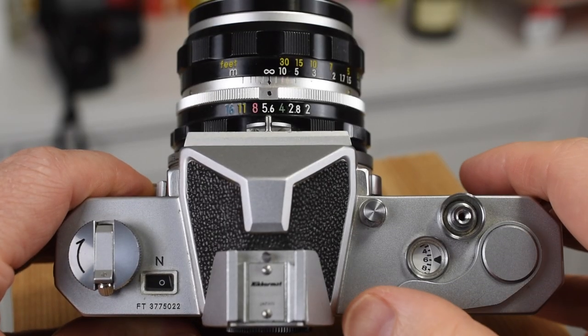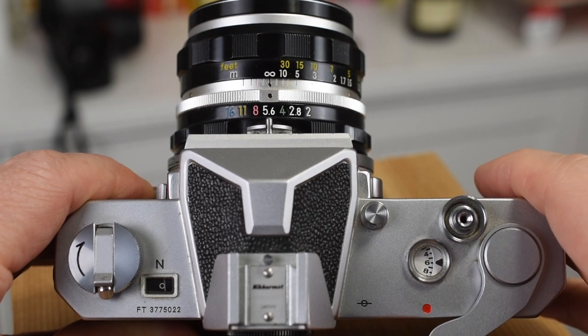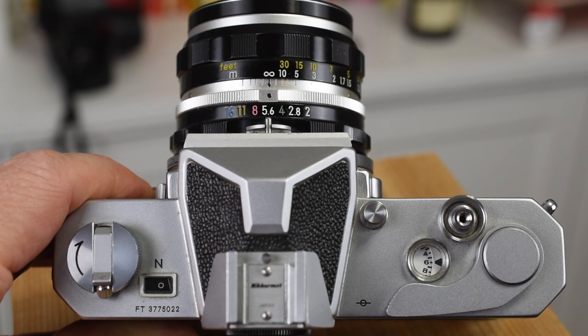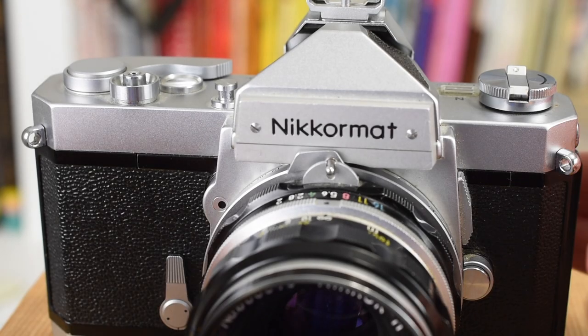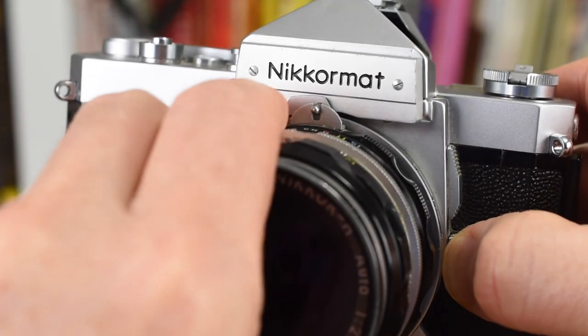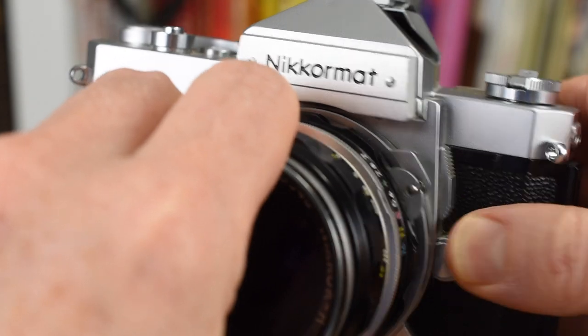You turn the meter on by pulling the frame advance lever out until you see the red dot. Cameras from the late 60s and early 70s that had built-in meters used a meter coupling pin to communicate the lens information to the meter.